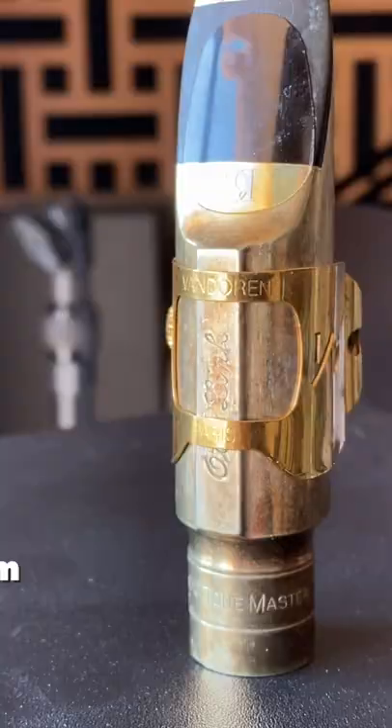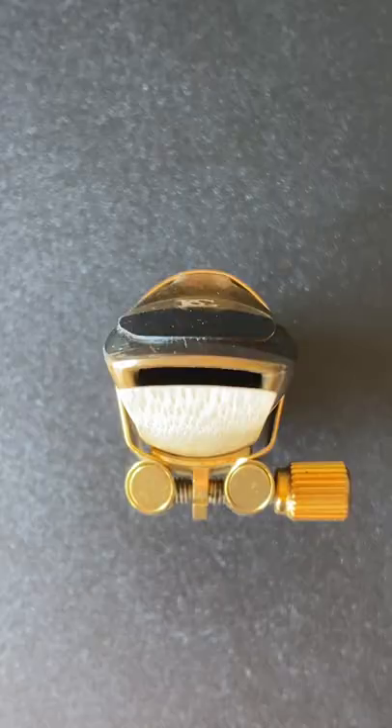Another one I really like is the Van Doren for metal mouthpieces. You can kind of shape the top of this to fit over that ridge on your Autolink. You could always put it back if you switch back to a rounded top metal mouthpiece.